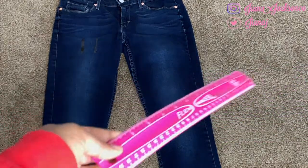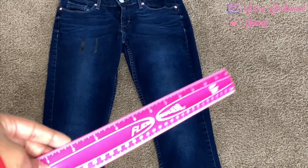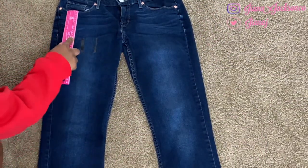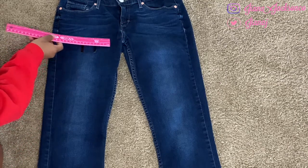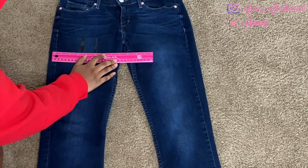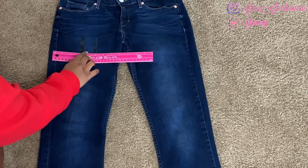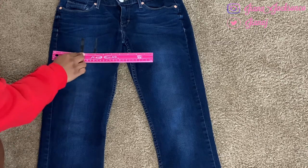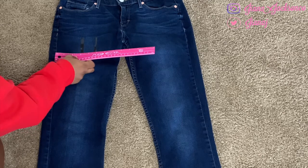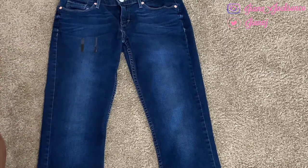Grab your ruler or anything that you use to measure. Basically, all I did was measure how long that side of the jean was and then split it in half. The measurement I got was eight, so I split that in half which was four, and then based off the four I just marked, I put pieces of tape evenly apart. I made sure that from each side of the jean to the tape it was even.